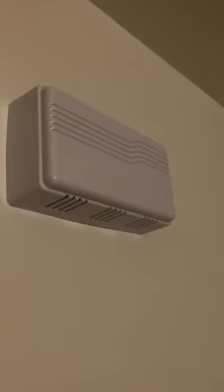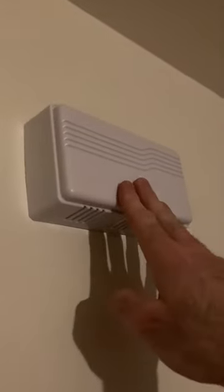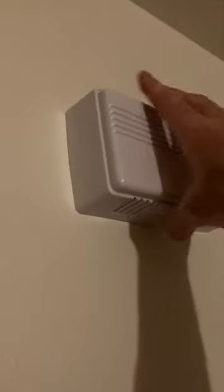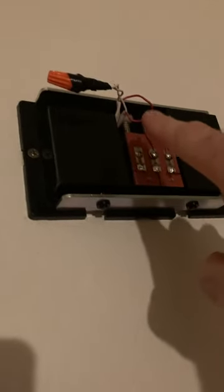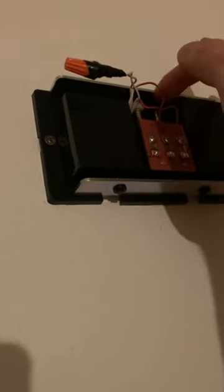Today we're going to talk about doorbells. This is a chime — it's pretty standard. The wires coming from the step-down transformer and from the push button on the front porch connect to it, and it's got a little striker that strikes a plate. A lot of the time, that striker mechanism is what breaks on these units.